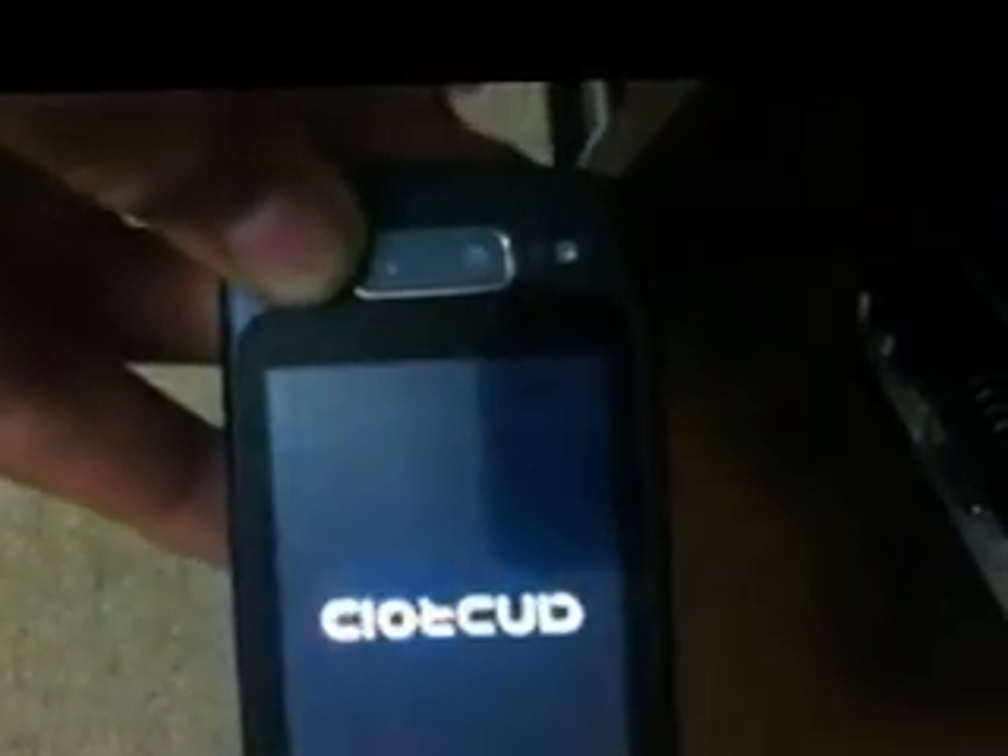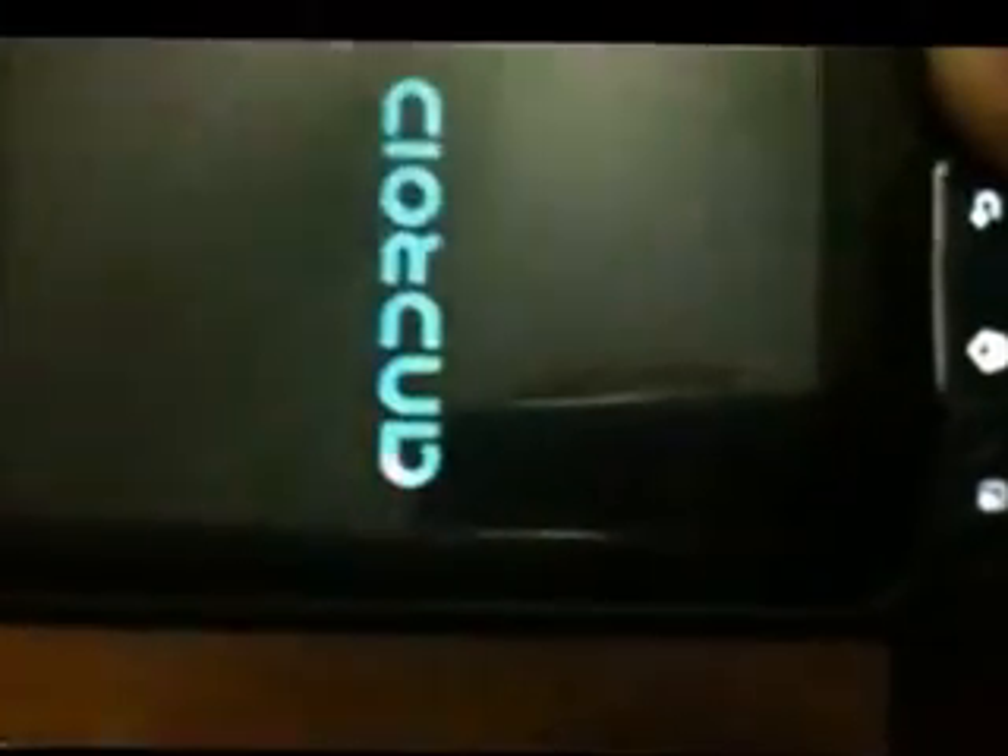Now I'm going to keep holding the search. Android — keep holding it. Alright, now I'm just trying to keep it on the edge. Android — you can release it now.